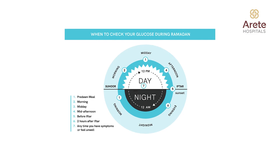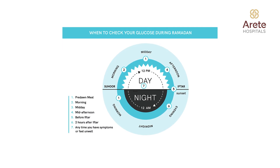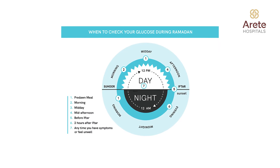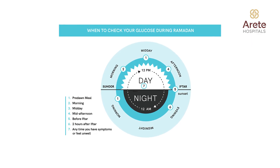Once before your first meal of the day — that is pre-suhur — you have to check your blood sugars. And again 2 hours after pre-suhur, you have to check blood sugars. Again in the mid-morning at 10 to 11 am, you have to check your blood sugars. And again at 1 pm or 2 pm, check your blood sugars. And again pre-iftar and 2 hours post-iftar, you have to check your blood sugars. If blood sugars are less than 70 or more than 300 mg per deciliter, you have to discontinue your fasting for your own safety.